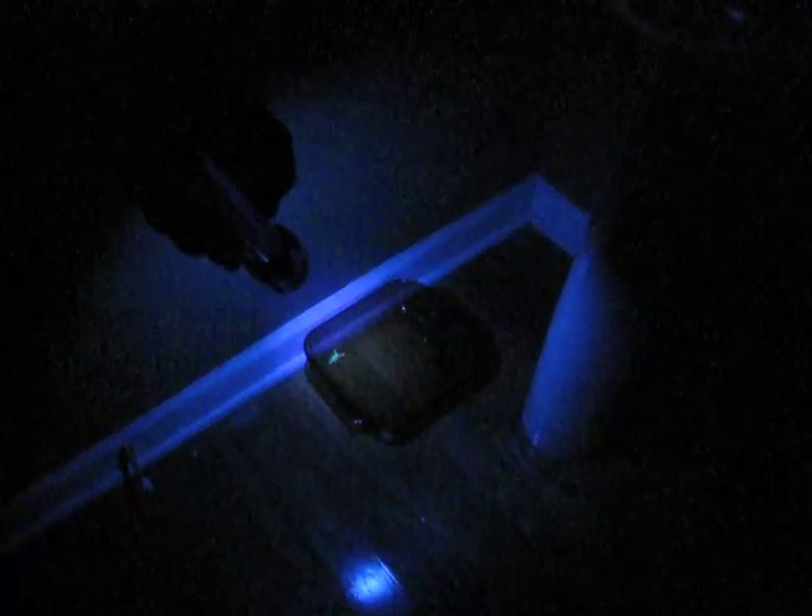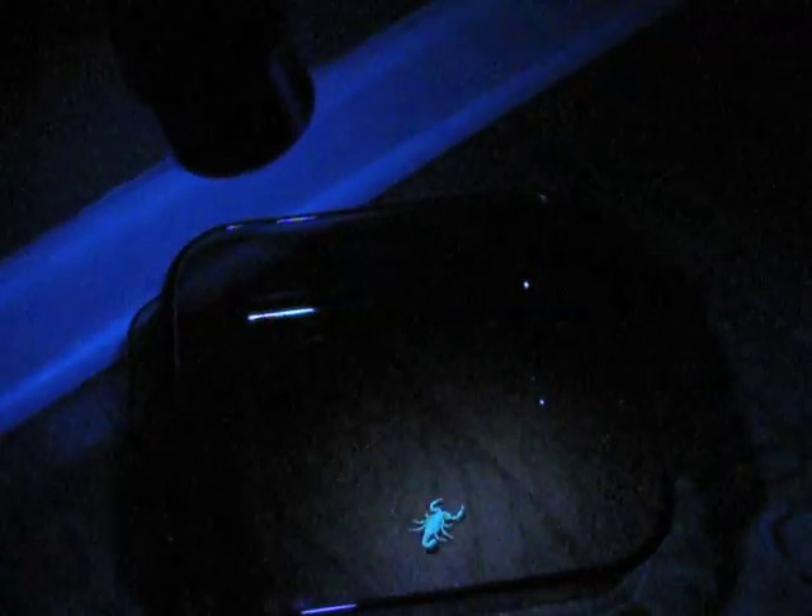If you look there in the corner of that pot, it's glowing pretty bright. I've brought it in a little closer, and you can see a very, very brilliant fluorescent view of the scorpion.